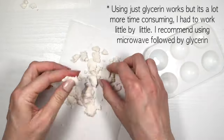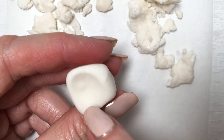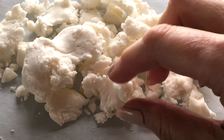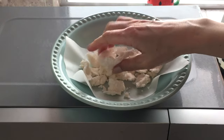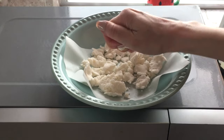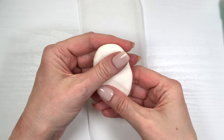So 10 seconds in the microwave works, but you need something else — either water or glycerin. Just 10 seconds though; even 15 would be too much because it can work against you and dry your fondant. That happened to me — I saw that 10 seconds worked but kept going for maybe half a minute, and it did the opposite: after that first 10 seconds it just dries your fondant out.